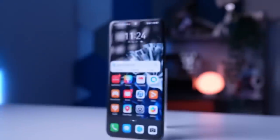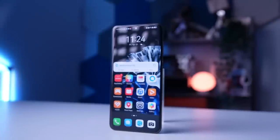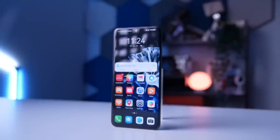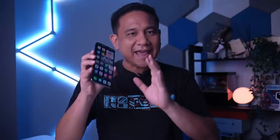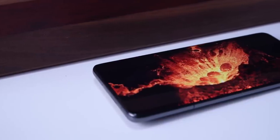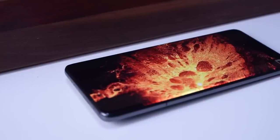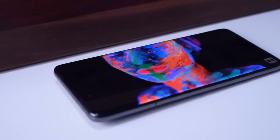The Huawei P60 Pro features a new generation Kunlun glass that provides excellent durability. The 6.67-inch quad-curve LTPO display with 1 to 120Hz adaptive refresh rate offers an immersive viewing experience, automatically switching between 1 to 120Hz depending on the need, while the Huawei X2 display delivers accurate colors and details. The glass has also received a 5-star drop resistance certification from SGS in Switzerland, making it 10 times more resistant to drops. The phone is also IP68 rated for splash, water, and dust resistance, ensuring extra protection against daily mishaps.